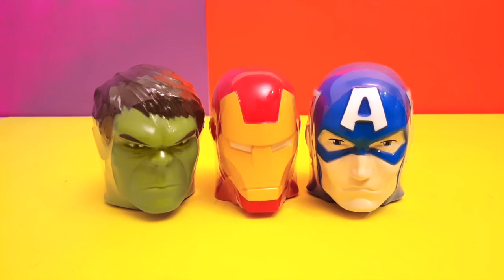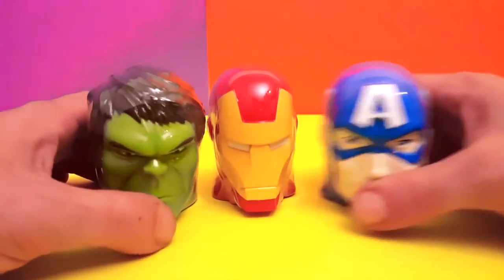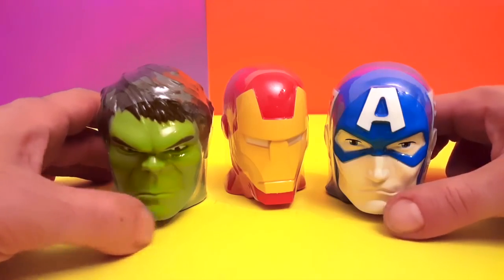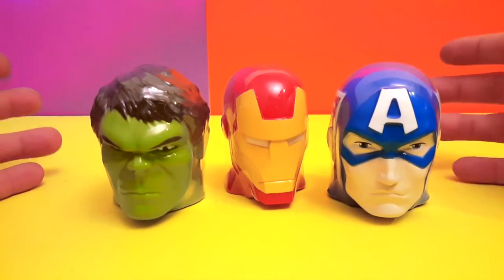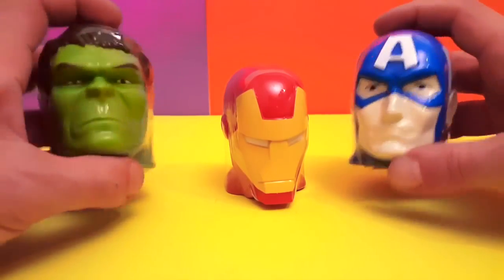Hey guys, look what we have here — we have the superheroes, but these are surprise eggs, or we should call them surprise heads, because that's exactly what they are. These are three surprise heads from the superheroes. I didn't get any more because there wasn't any more available, but I'm gonna be keeping up on them and if I find more I'll be sure to bring them so you guys can see what's inside. They're real cool — you can see the size of my hand.